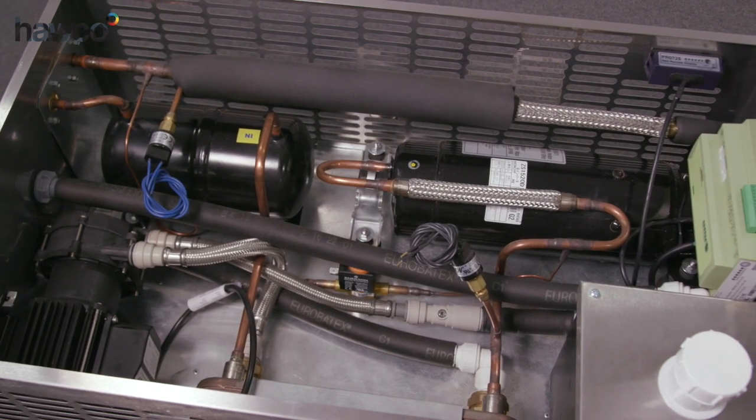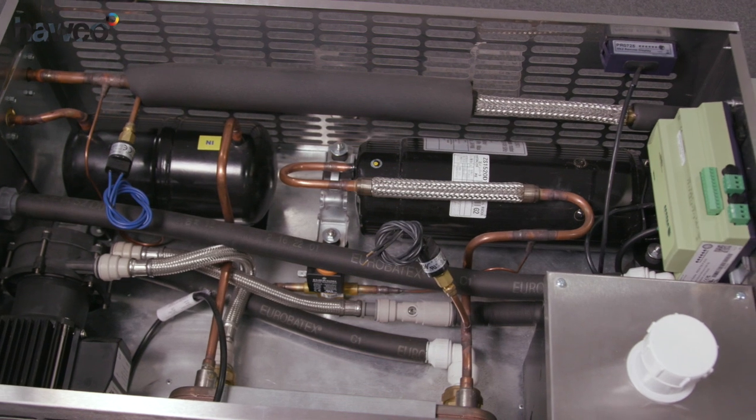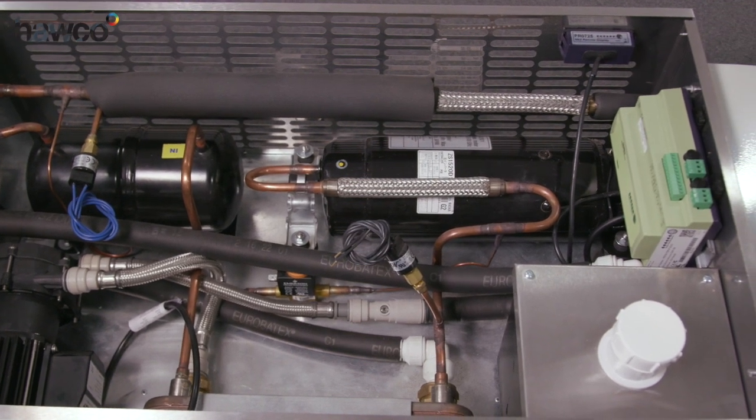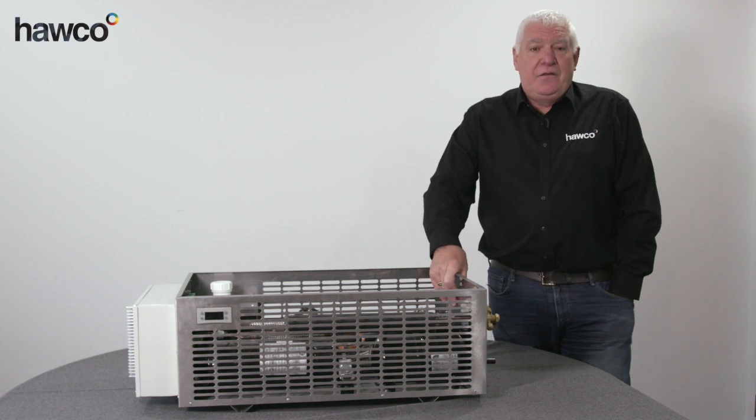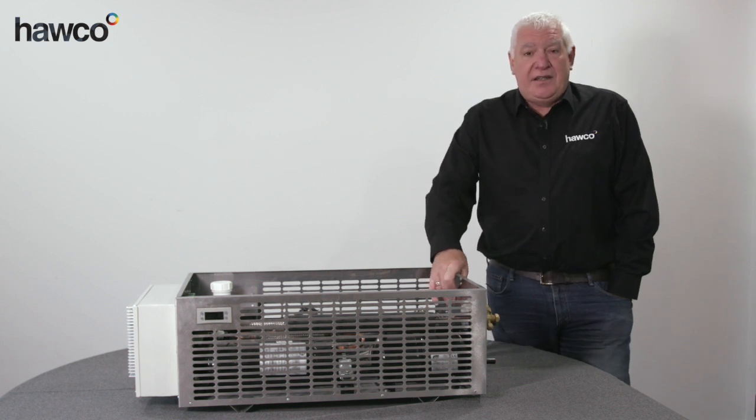It has an RDM controller. It has all the necessary components, other than the heat dump and the evaporator, for a fully hermetic system.